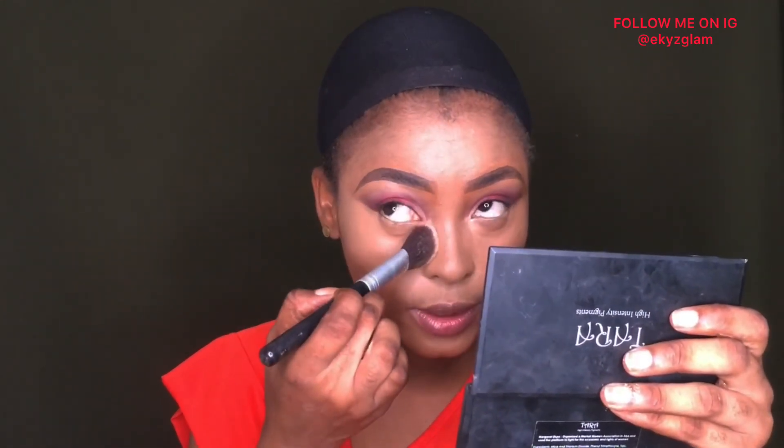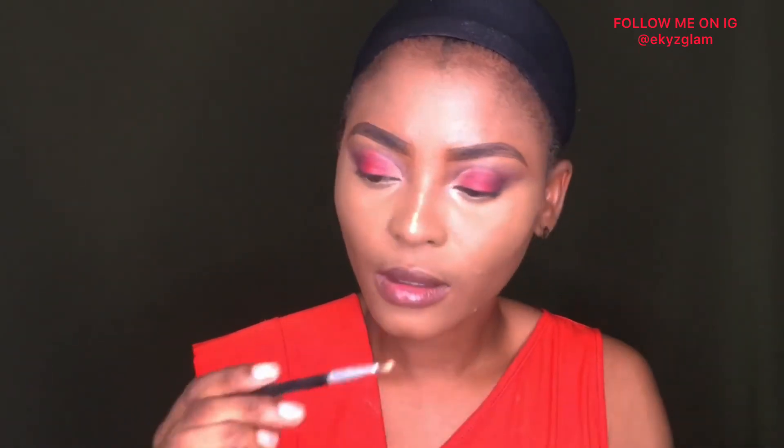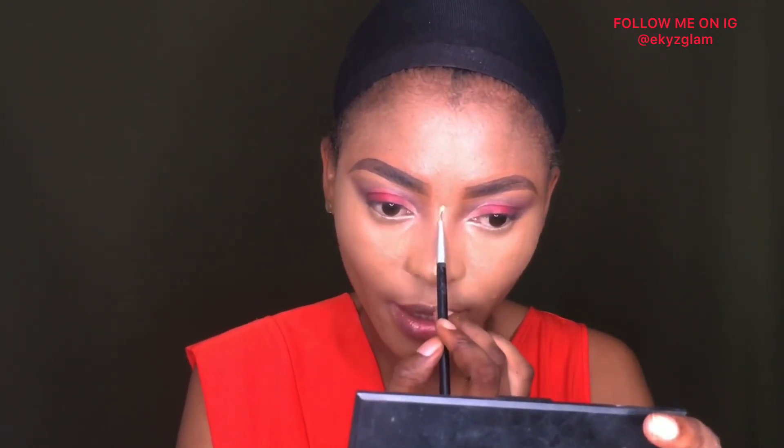I like to use this small brush to set the bridge of my nose precisely — this is City Color L02. I use it for the bridge of my nose because I want it to be precise. I'll be doing the rest of my face off-camera and I'll be back.